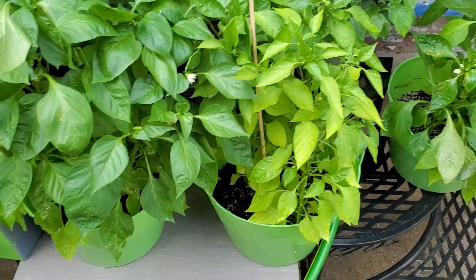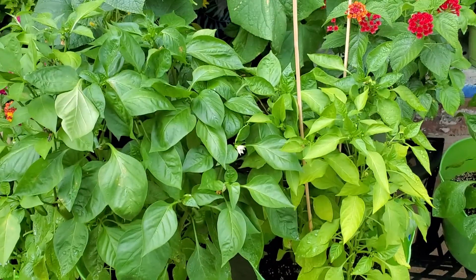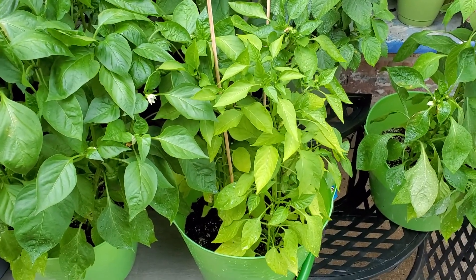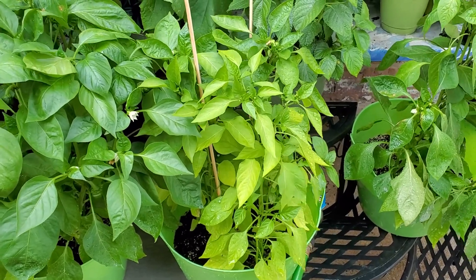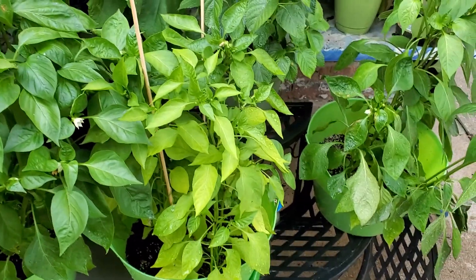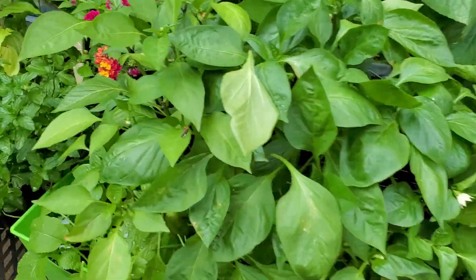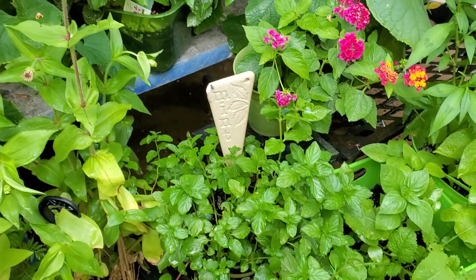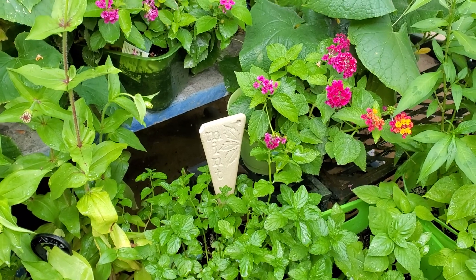Hey everybody out there in YouTube land, I hope that you're doing well. I am doing great. I just wanted to come on kind of quickly just to show you a garden tour of the maturity and the nonsense that I have going on out here, because it's a mess. I've got to come out here tomorrow — it won't be today because I'm kind of busy — but it's messy out here.